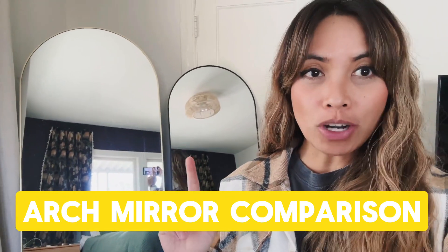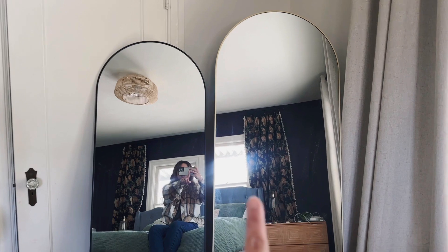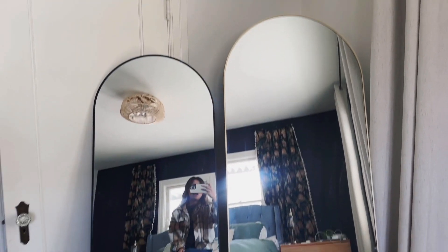It's Leia and I am comparing these two Archmere sizes. Let's go ahead and check them out. This is the 64 and this is the 71. As you can see, they are quite different.